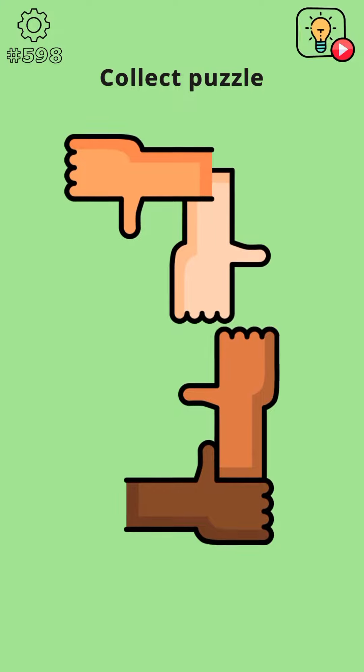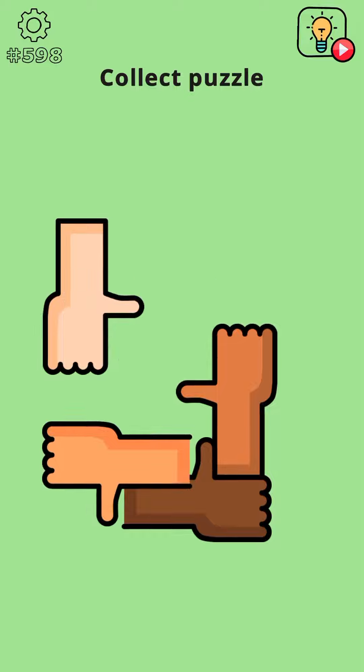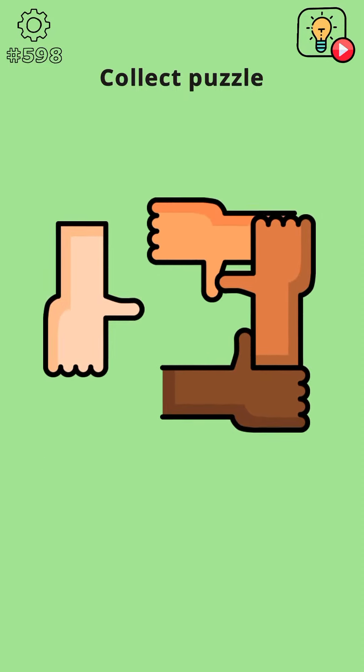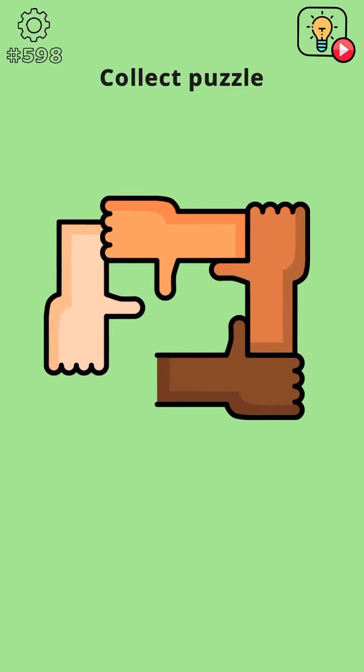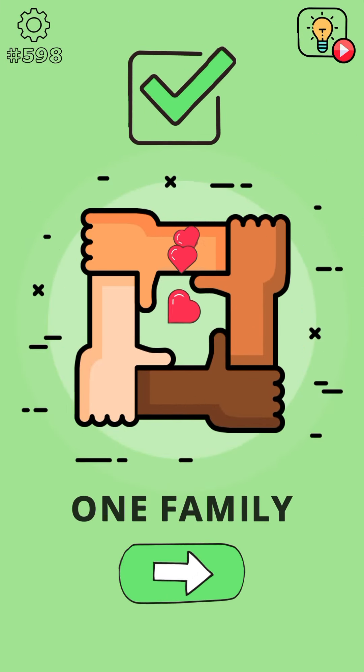Yeah, put this here. And now put this one over here, and finally put this here. So the level is complete!